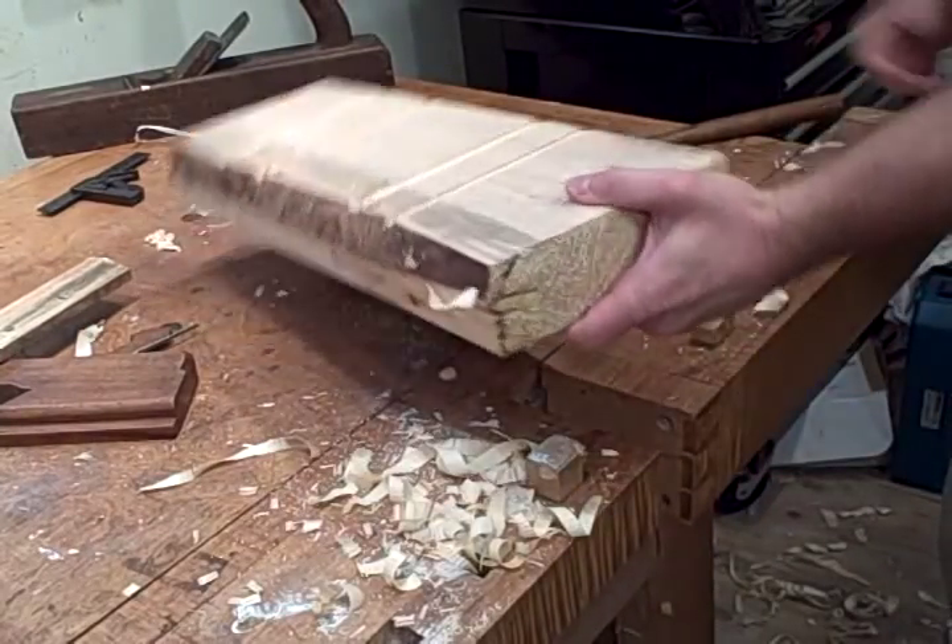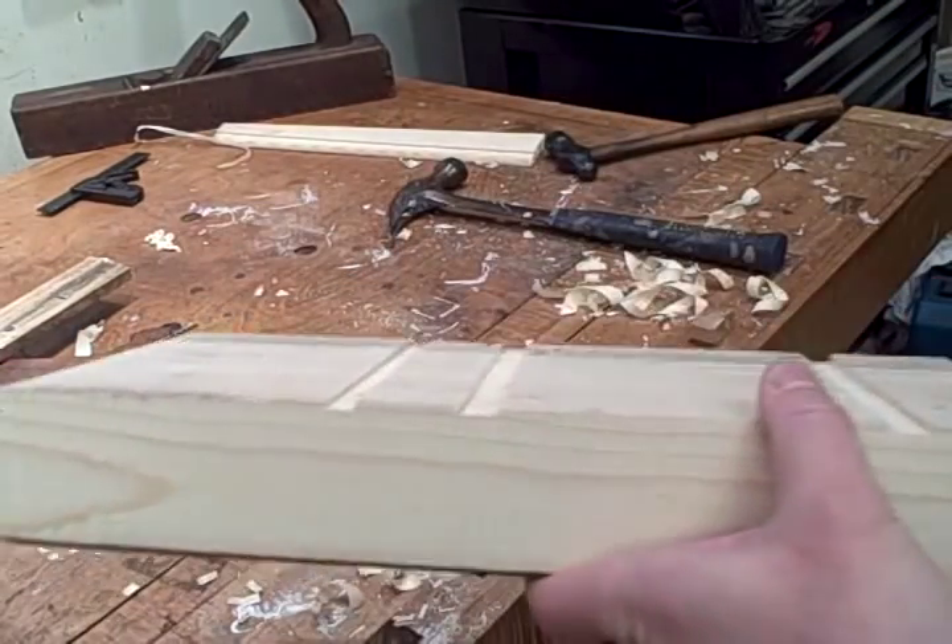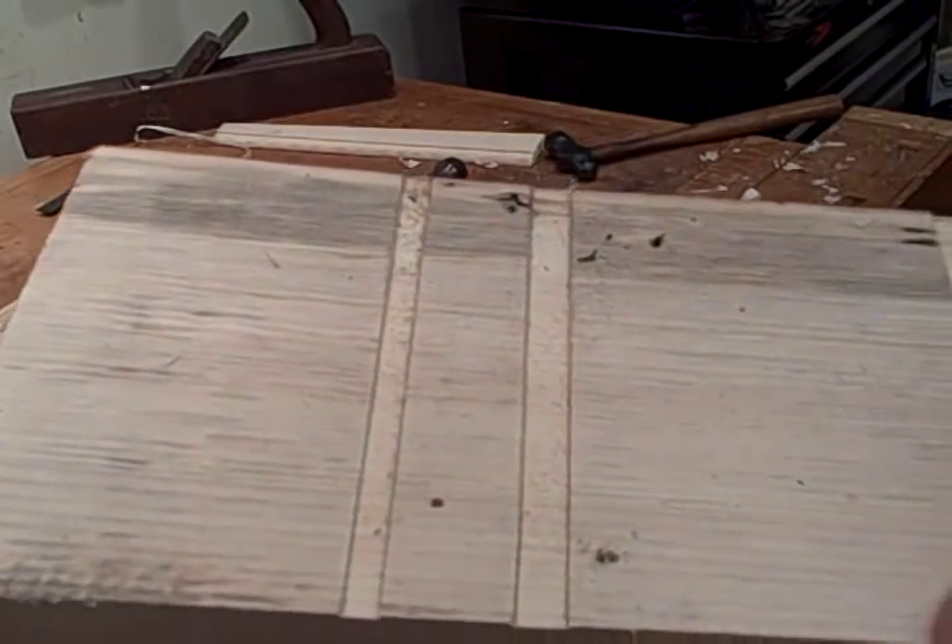They cut a very clean dado when set up and tuned properly like these are. You can see there's no tearout and the bottom of the dado is very smooth. So there it is — thanks for watching.